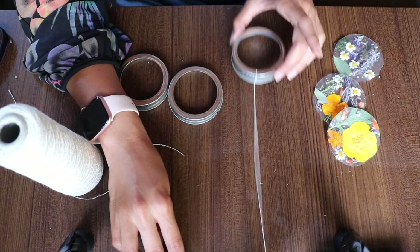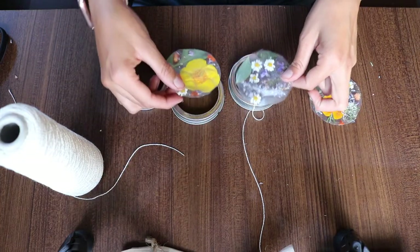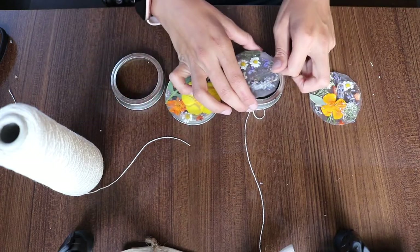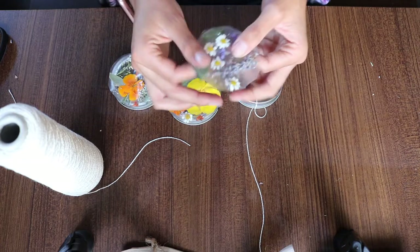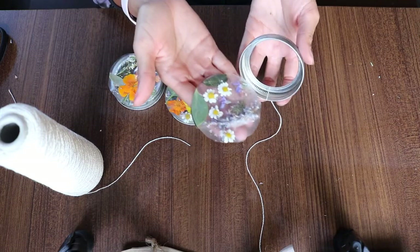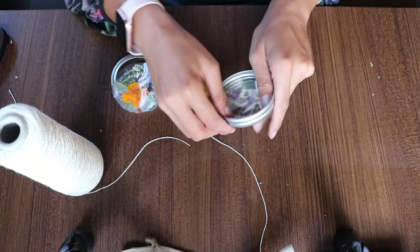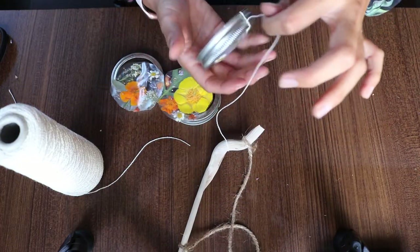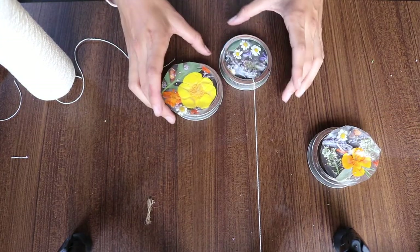Once you have the string nicely attached, lay out how you're going to place the lids. I like this yellow flower in the center, and this one over here. All you have to do is flip your mason jar lid over and tuck the contact paper in — it stays quite nicely. Then place your second one where you want it to go.